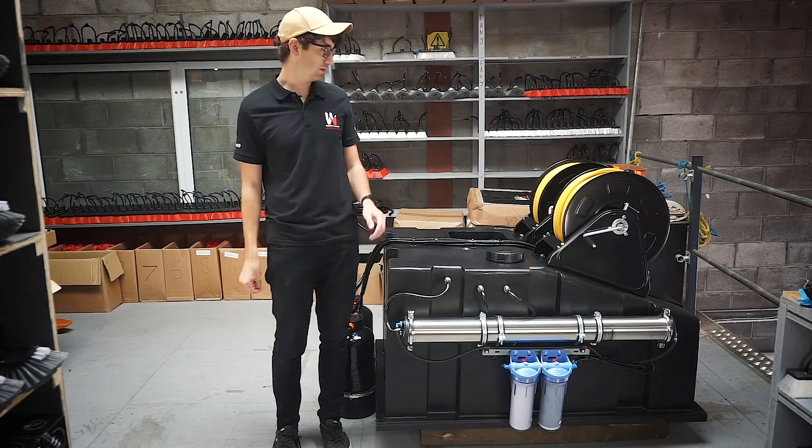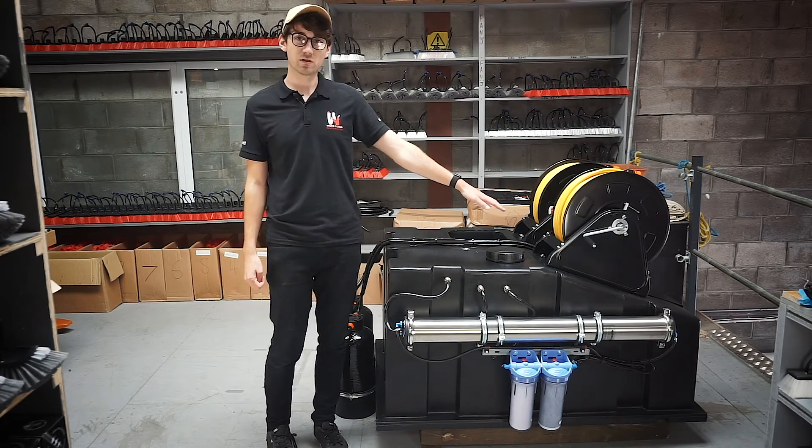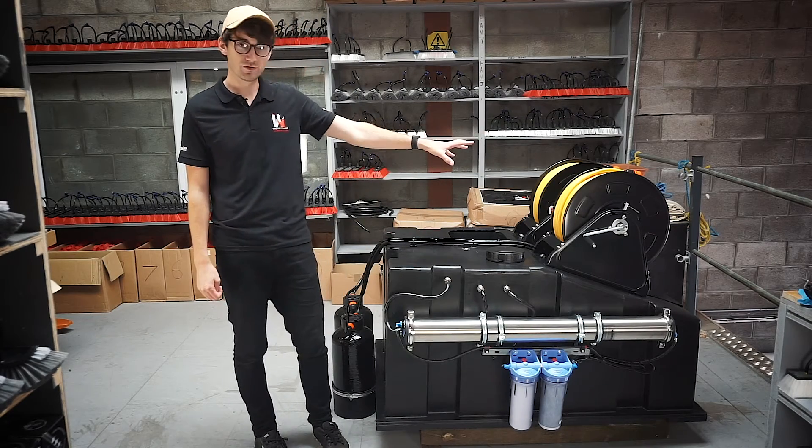The profile of the 525 litre tank is very similar to the 725. It's flat on the top and you'll notice just on the front it slopes off here, and that's where the hose reels are always fitted.